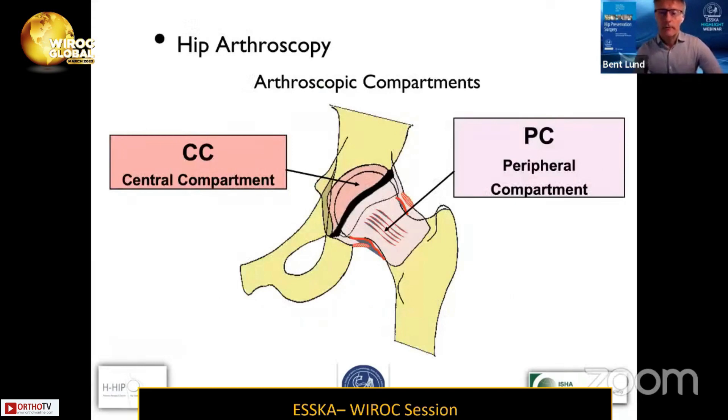As we all know, we deal with two main compartments in the hip: the central compartment and the peripheral compartment, and the capsule surrounding the hip is in the peripheral compartment.